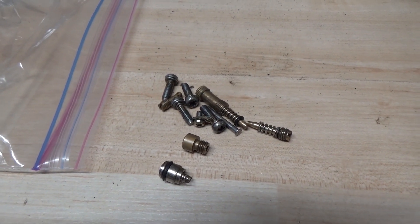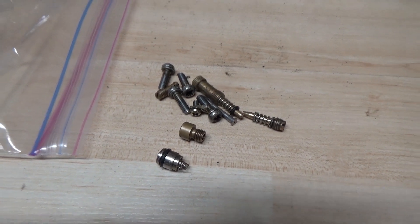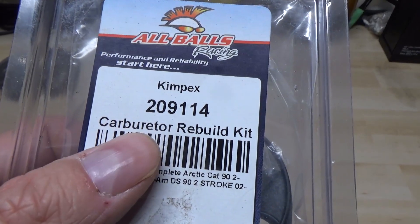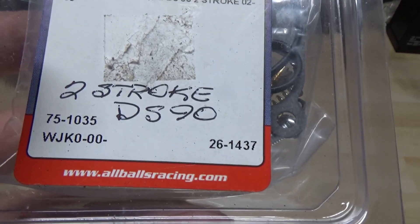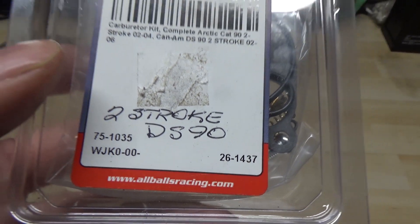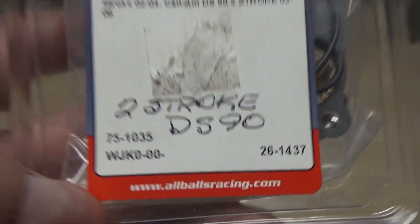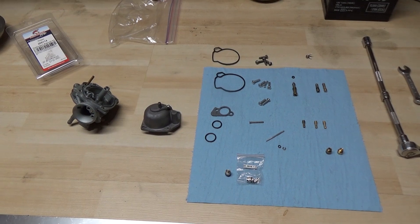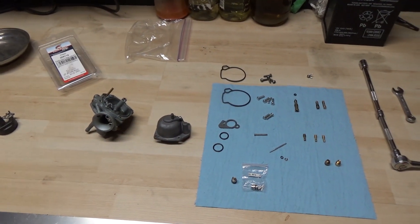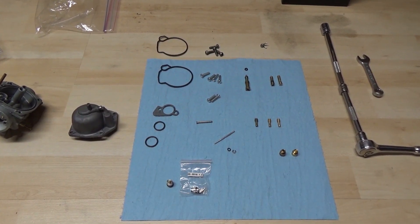I've already taken apart the carb — all the jets and the metering rod and whatnot — and I also have a Kimpex 209114 carburetor rebuild kit for a two-stroke DS90 Bombardier. This is from allballsracing.com. When you're rebuilding a carburetor you want a nice clean workspace — I've wiped down my table, I have a piece of clean cloth put down, and my carb rebuild kit is laid out.